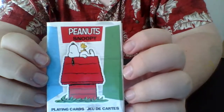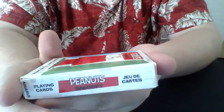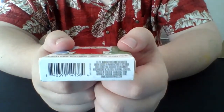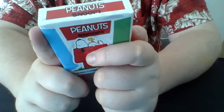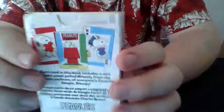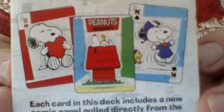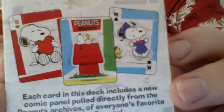This says 'playing cards' and I think it's in French but I'm not too sure. The top of the box says the same thing — peanuts, Snoopy. The side says 'Peanuts Snoopy playing cards' and the other side says the same thing. The bottom has the barcode. The back actually has the back design of two cards and it says each card in this deck includes a new comic panel pulled directly from the Peanuts archives featuring Snoopy.